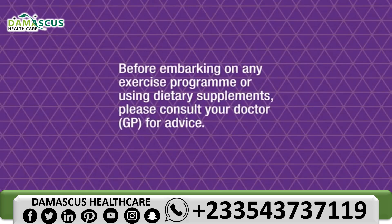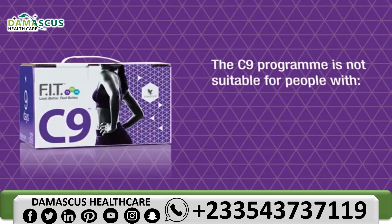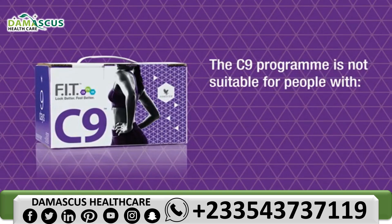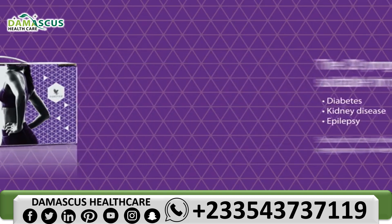Before embarking on any exercise program or using dietary supplements, please consult your doctor for advice. The C9 program is not suitable for and should not be taken by anyone who has diabetes, kidney disease, epilepsy, heart disease or dementia. It should not be followed during pregnancy or when breastfeeding.